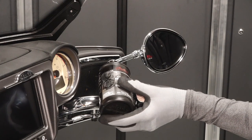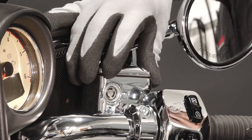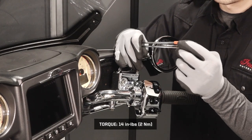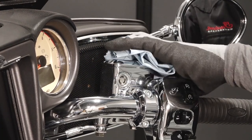Add fluid as needed. Do not overfill. Then reinstall the diaphragm, cover, and fasteners. Torque the fasteners to specification. Clean any residual fluid off the vehicle to prevent paint damage.